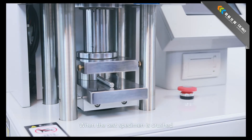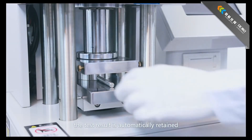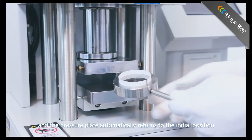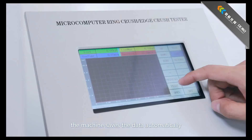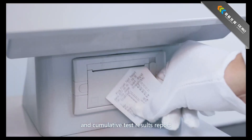When the test specimen is crushed, the test finishes automatically. The test result is automatically retained, and the pressure plate automatically returns to the initial position. Remove the specimen and observe it. After testing is finished, the machine saves the data automatically. Click Open to view the current and cumulative test results report.